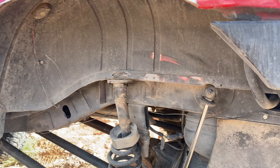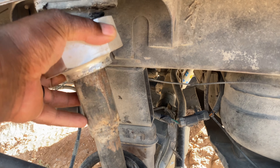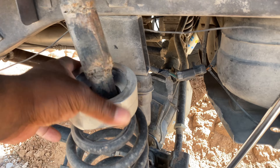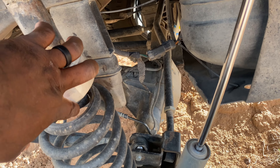I found a rubber piece that goes on here. I went to AutoZone but it was too small. So I'm just going to clean where the paint chipped and re-spray it red.